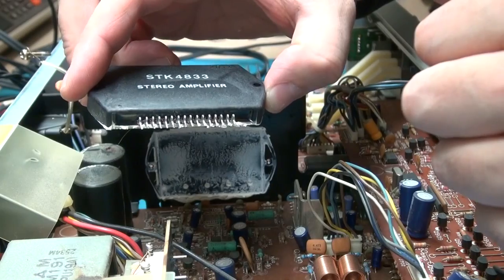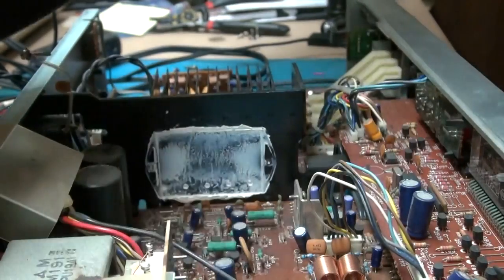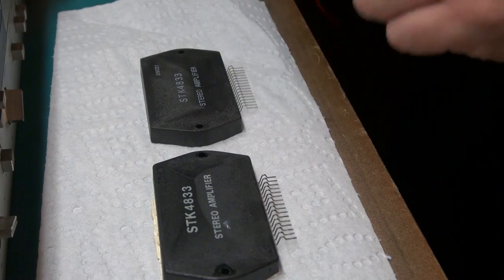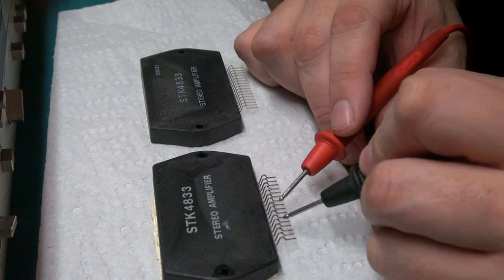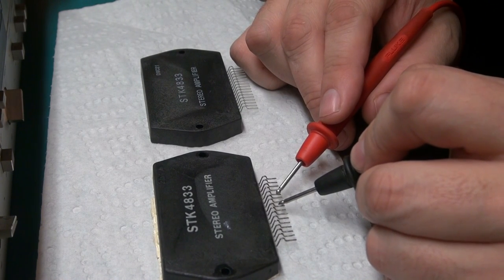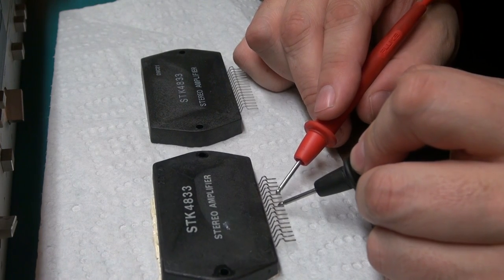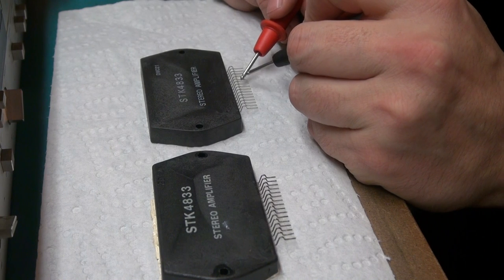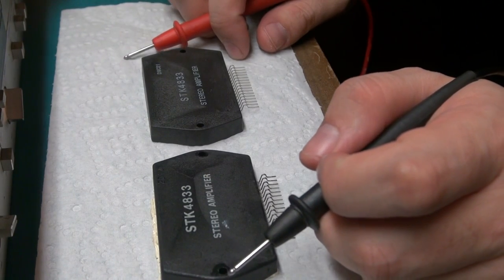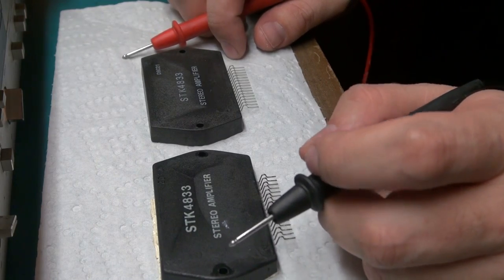I'm going to check this part to make sure the short is still in the IC itself and not on the board. On the left I have the old one, and on the right I have the new one, and I'm going to go along the pins to find the short. Right there — counting pins 1, 2, 3, 4, 5, 6, 7, 8 — pins 5 and 8 are a dead short on the old IC. Now checking the new one: 1 through 8 — no short. That's encouraging. Looks like this thing might work after all, so I'm going to check a few components on the board and then pop this new IC in.